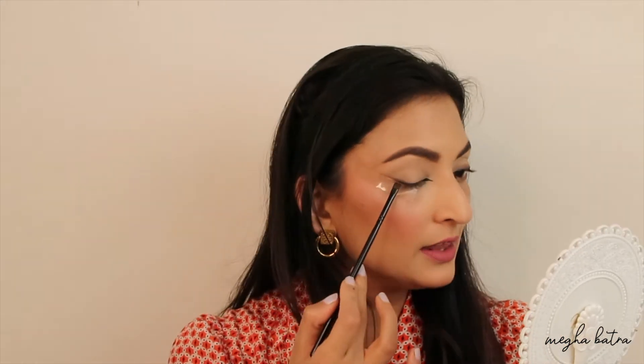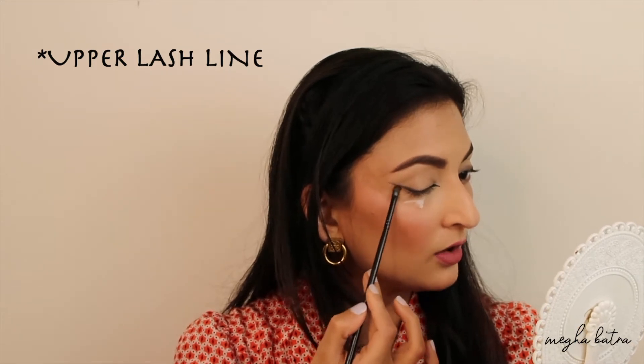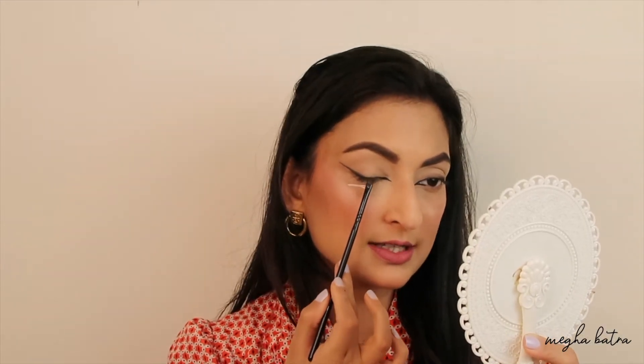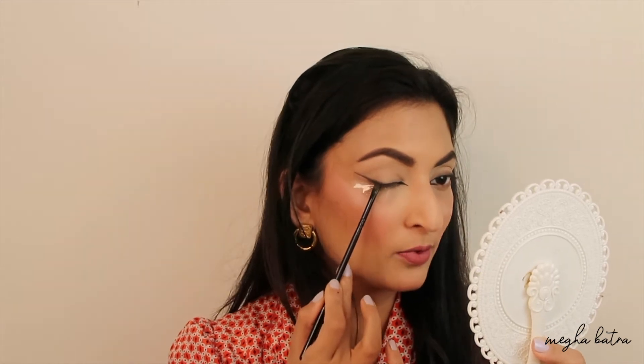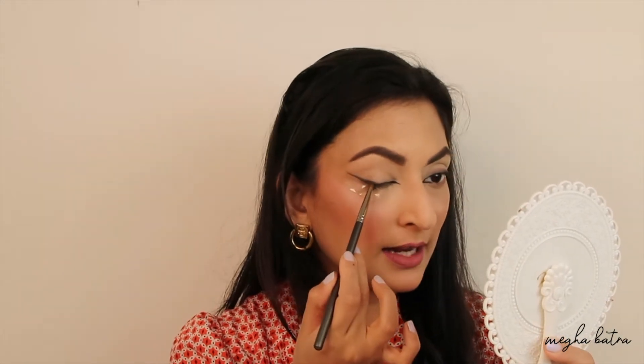Now I'm going to take the deepest shade from the palette and with my Morphe D16 brush I'm going to create a smoked-out ring. I'm going to start with the end of my lower lash line and just extend it to make a longer, elongated smoky liner. If you notice, I'm not going to go too much inside on the center of my lid — I'm just going to stop right there and create the smoked-out look. Then taking the Pack Cosmetics 381 brush and the shade Leader, I'm going to smoke it out and blend it.